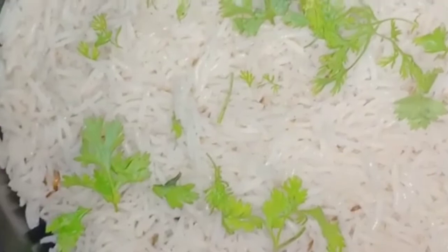This is food colour. The food colour is added in the next layer.